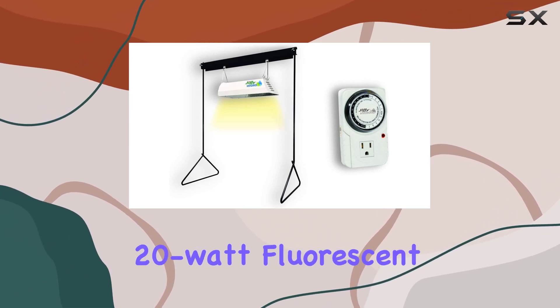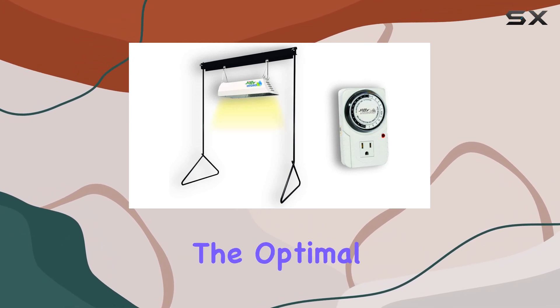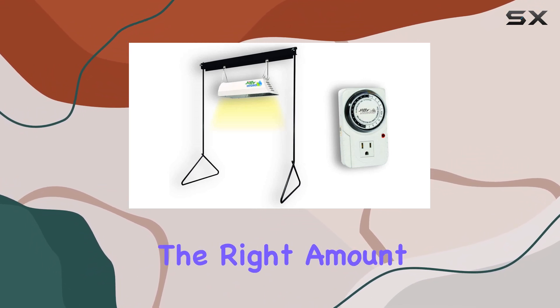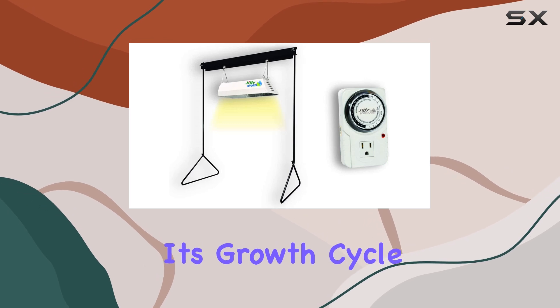Featuring a 20-watt fluorescent light, it provides the optimal spectrum needed for healthy plant growth, ensuring that your hydroponic setup receives the right amount of light throughout its growth cycle.